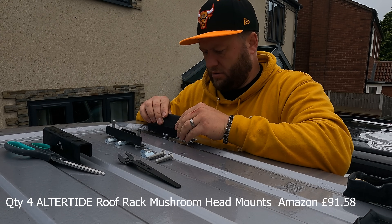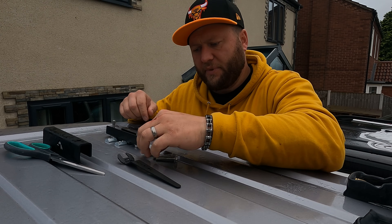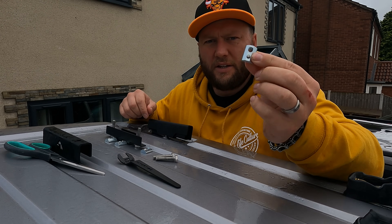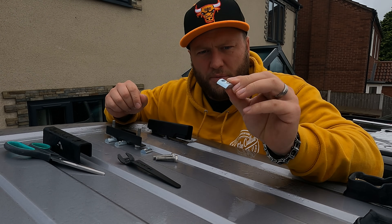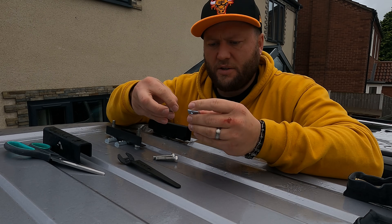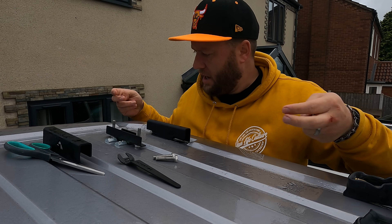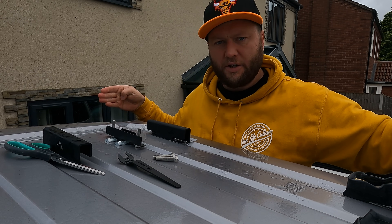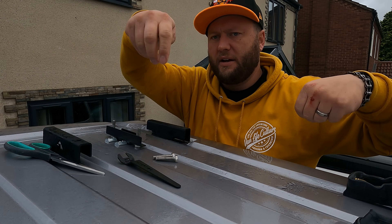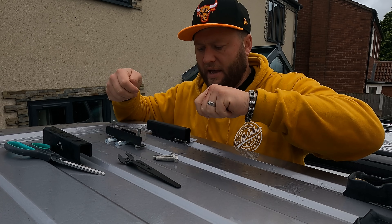As this goes over the top, the bolt goes through and then on top of that it's got the ali extrusion parts which will slide into the grooves on some ali extrusion. So once I've got these bolted on I'll be able to take some measurements, get some ali extrusion, and basically form it to whatever size and length and inlays I want.